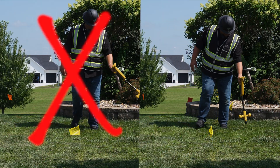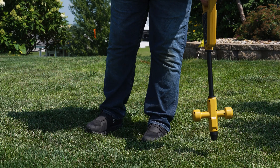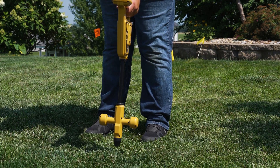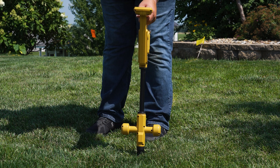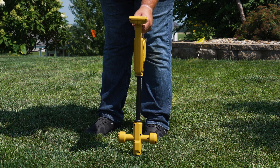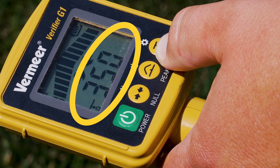It is important to sweep and not swing the receiver for a more precise reading. Watching for the highest point of signal strength, at this point place the blade on the ground in a vertical position, making sure not to match any unleveled topography, and press the depth button for the estimation.